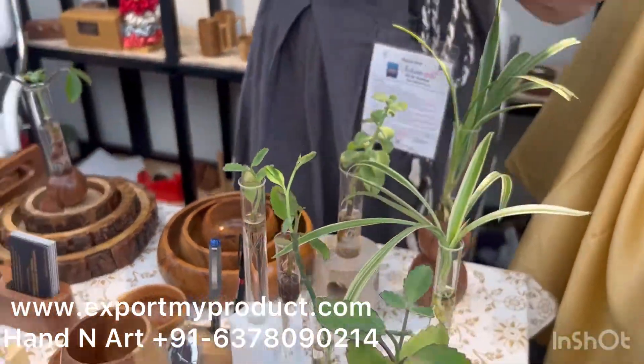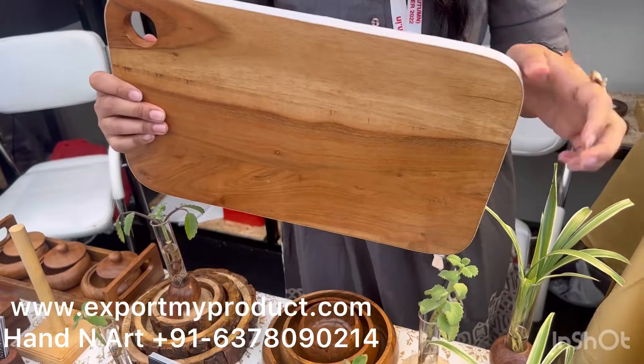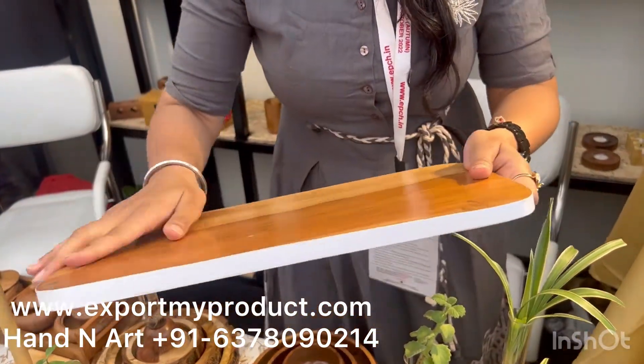We have this chopping board that comes with an outer white finish, along with the natural grains of the wood.